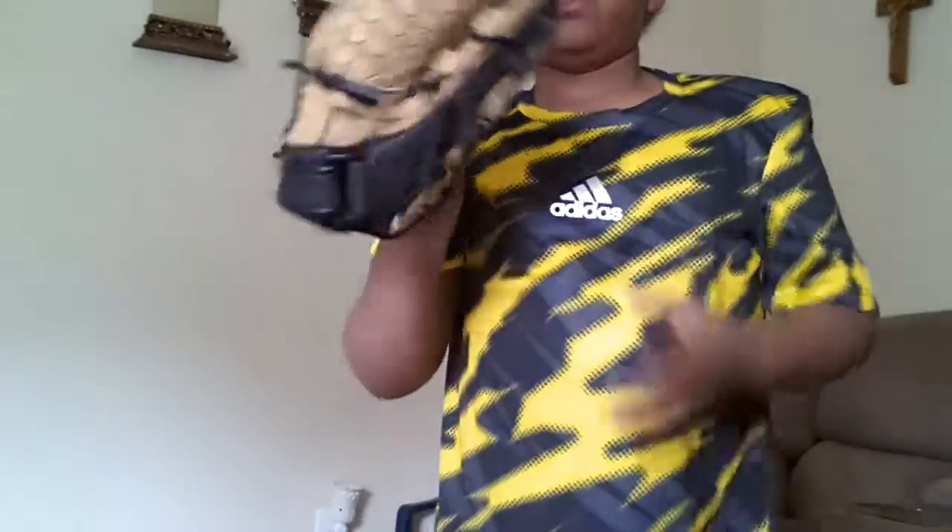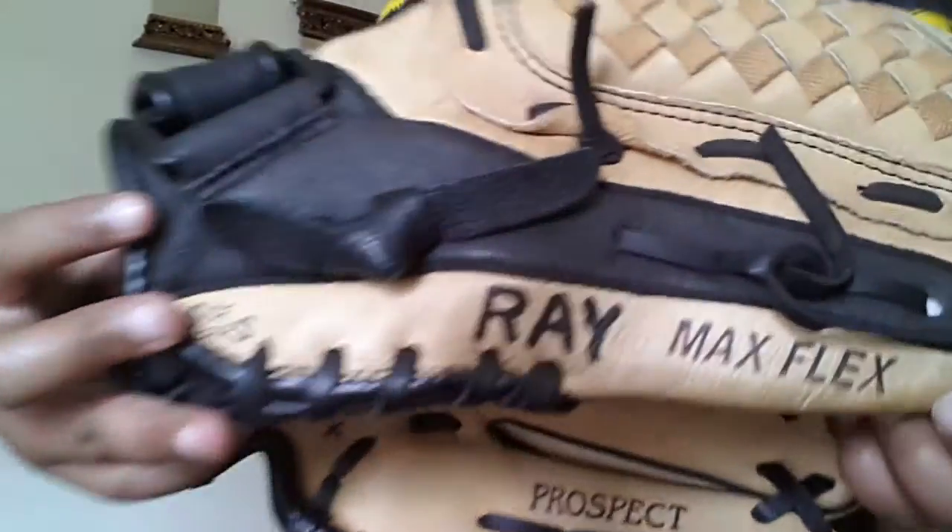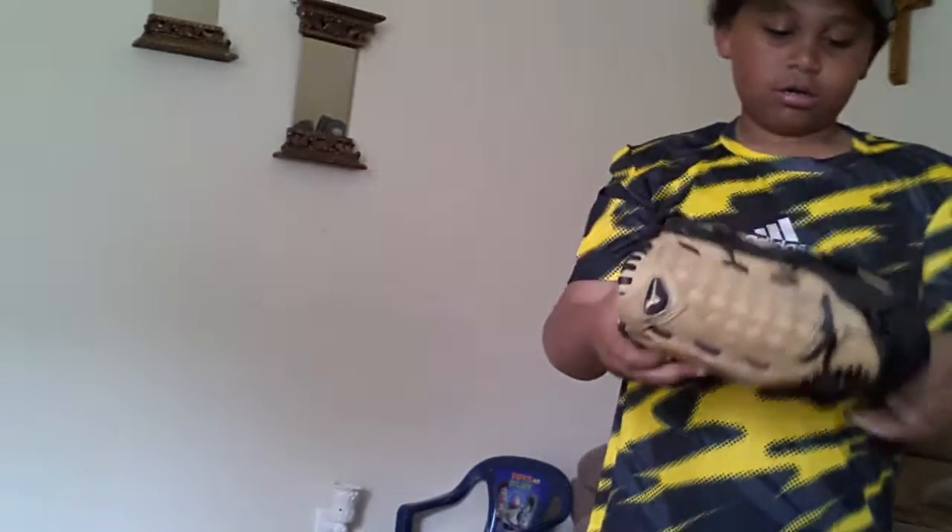I also have my glove — this is it. A friend gave me this too; his name is Ray, that's why it says Ray on it. It's a Max Flex glove and it works pretty good. I have a tennis ball — let me show you.